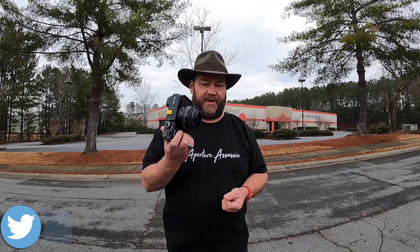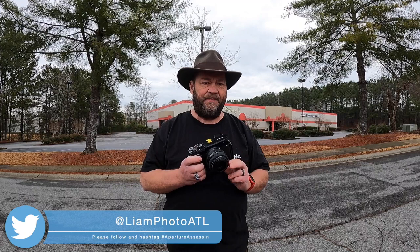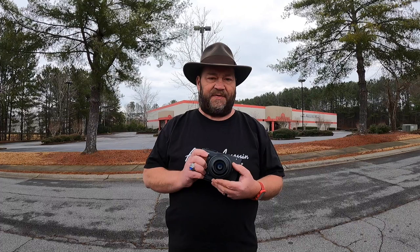Welcome back, I'm your host Liam Douglas, the Aperture Assassin. In this video I'm going to be talking about my thoughts on the Fujifilm GFX 50R with the GF 50mm lens. I've had this combination for a little over a year now and absolutely love it. The 50mm on this medium format mirrorless is equivalent to 40mm on a full frame 35mm camera.